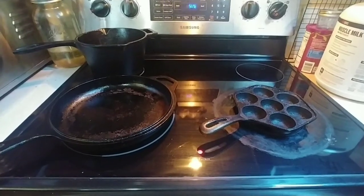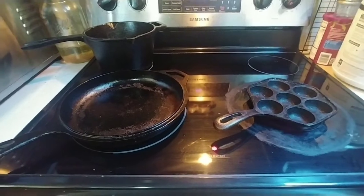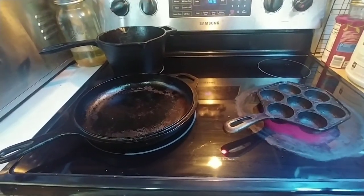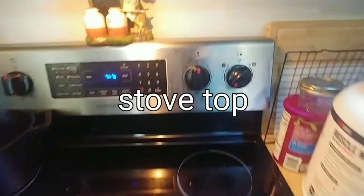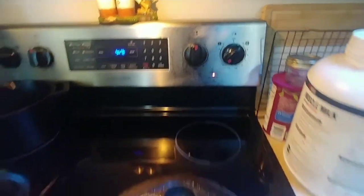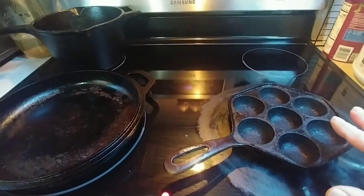The first step I do, since I use cast iron and most Aebleskiver pans are cast iron, is stick it in the oven at a relatively low temperature. It's set on number two and I leave it on there until the pan gets hot.